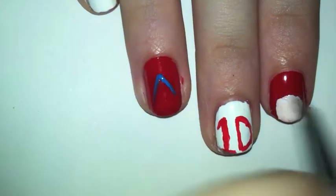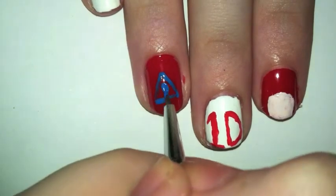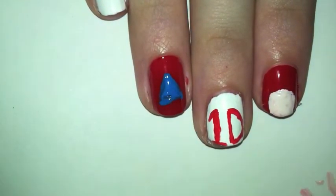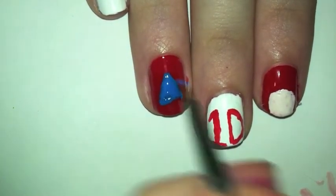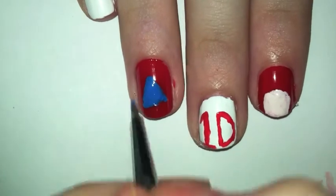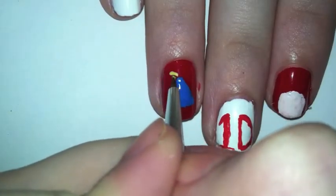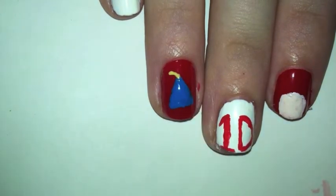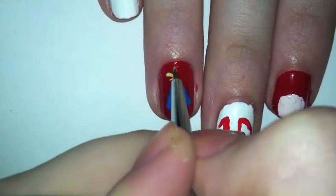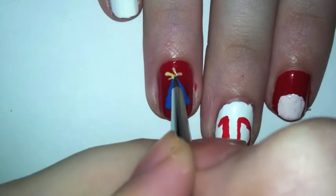For your ring finger you're going to make a birthday hat. I used blue because I like blue — just make a triangle and fill it in the color of your choice. Then take any color — I used yellow — and make a line coming out of the hat so it looks like a birthday hat.